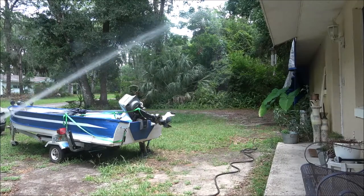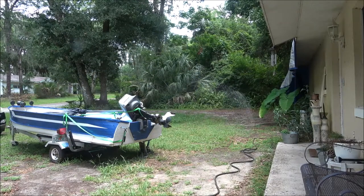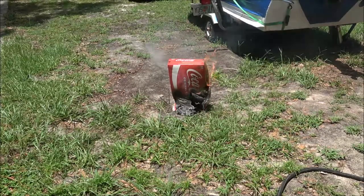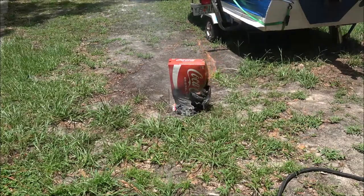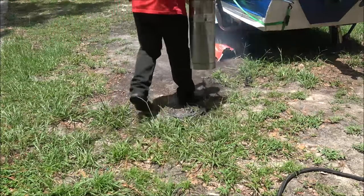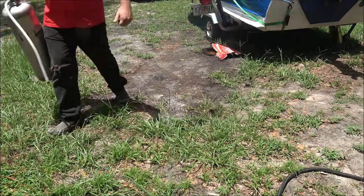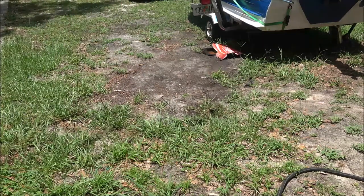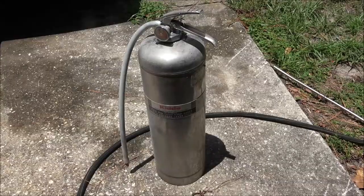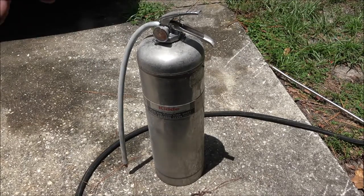It shoots about three-fourths of the way to the woods over there. That's pretty cool. Oh no, there's a fire — whatever will we do? Never fear guys, Shay Bear's here! Okay guys, there it is — it's functional, it works. I think it'll clean up really nice.